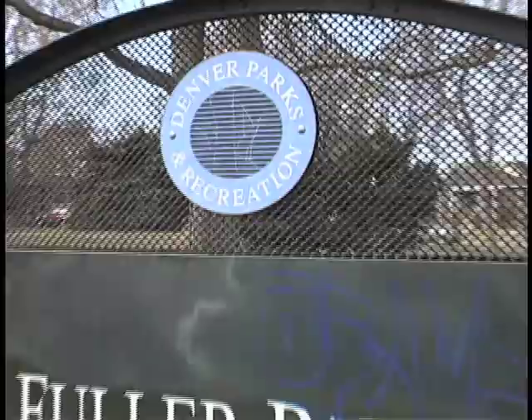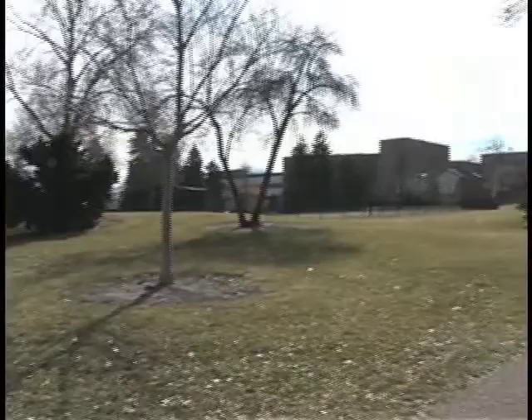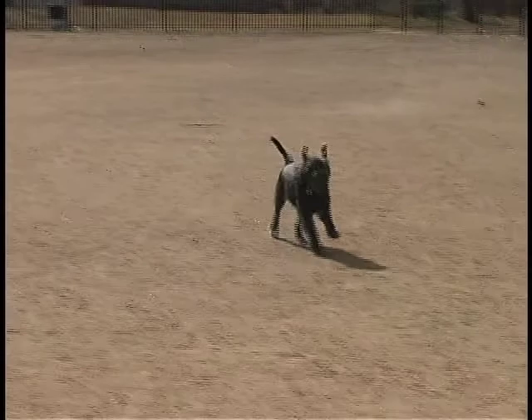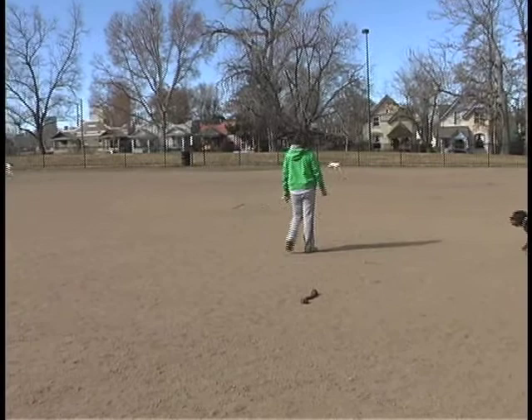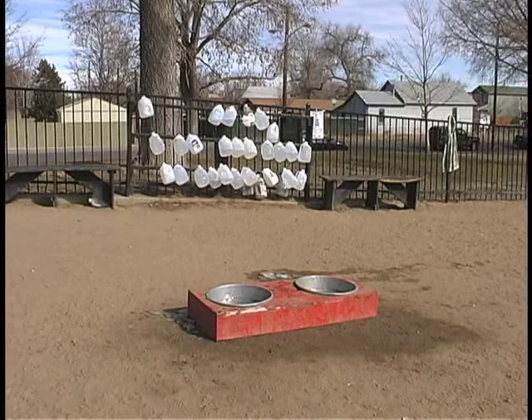We are here at Fuller Park, which has a nice little dog park. This is a good-sized park — I've been here many times myself. There are these water bowls here.